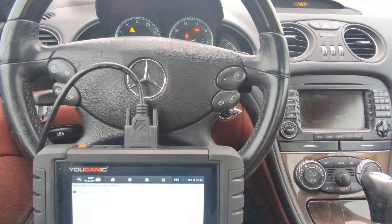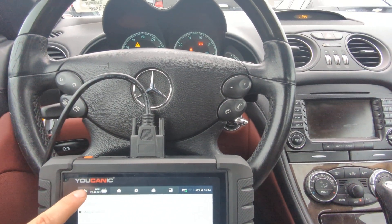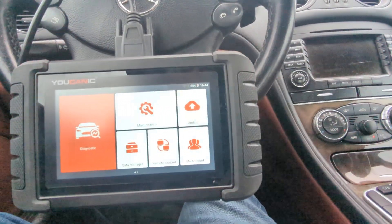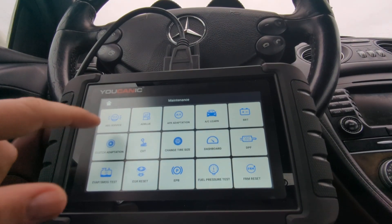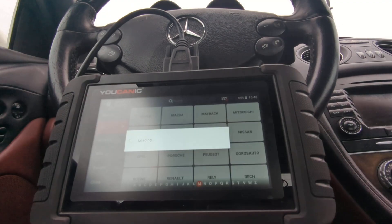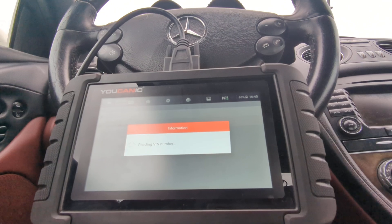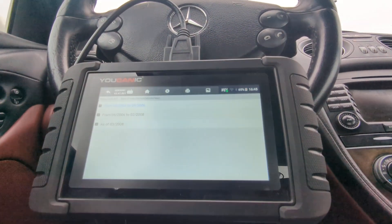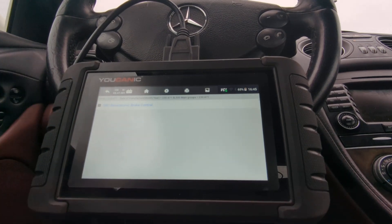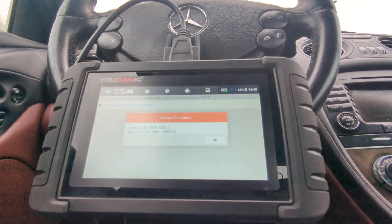What you want to do is turn on the ignition and make sure you have a battery that's fully charged. Then go to Maintenance, then go to ABC Service, and select Mercedes. You can select the model manually or just hit Smart VIN — it's going to pick up the right chassis. Then select the year, left-hand steering, go to Control Modules, SBC Brakes, Sensotronic Brake Control.